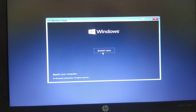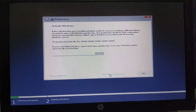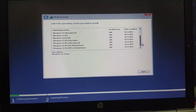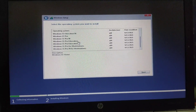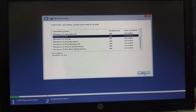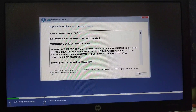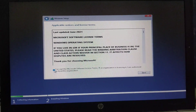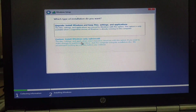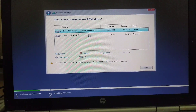Click Next, then Install Now. Enter your product key, or if you don't have one, click Skip. Choose Windows 11 Pro and click Next. I'm going to delete all partitions on this drive to create a new one, then click Next.